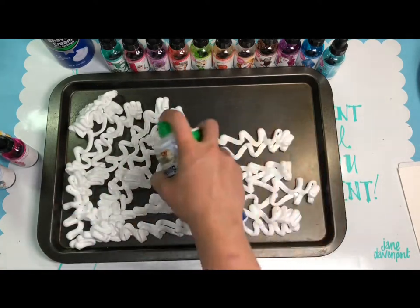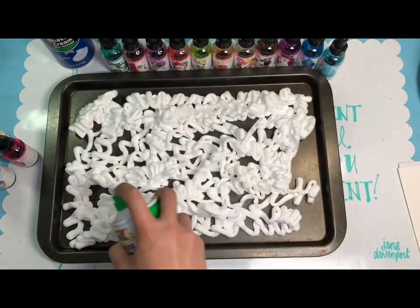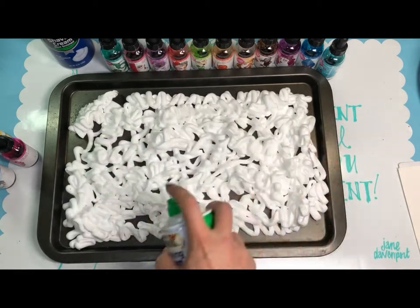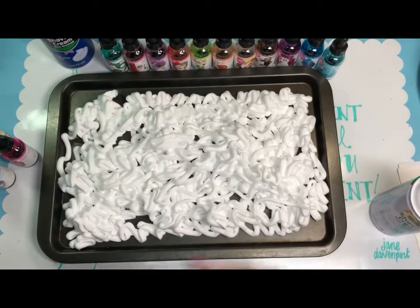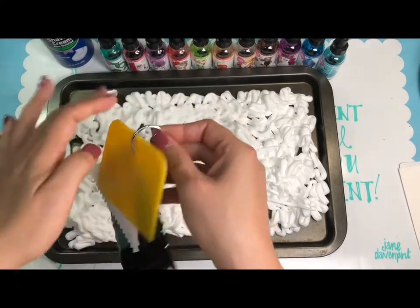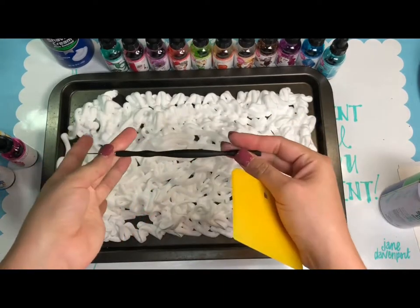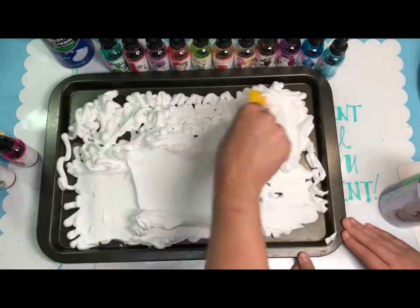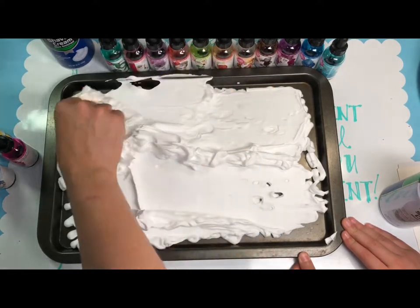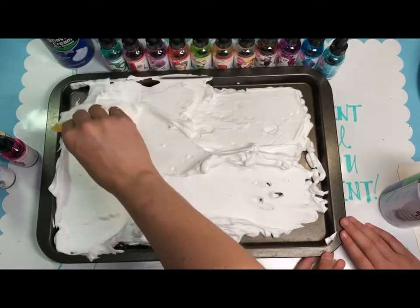We'll start the project by applying the shaving cream in a thick layer. It smells like baby powder for some reason — shaving cream smells really good! I have a little spatula tool to even it out, and also a needle-type tool. Even it out as much as possible.